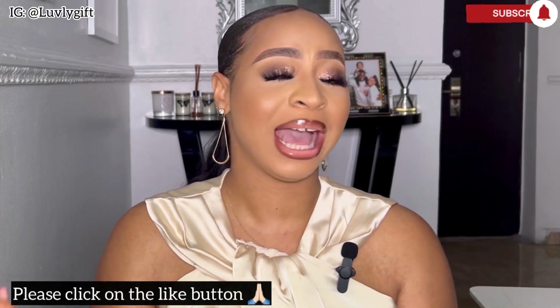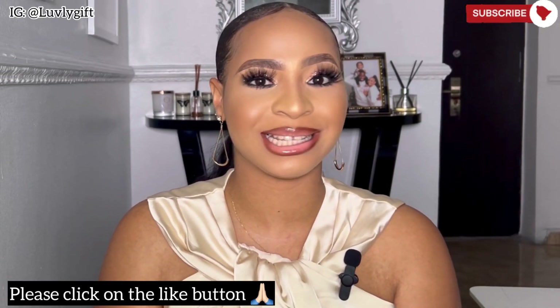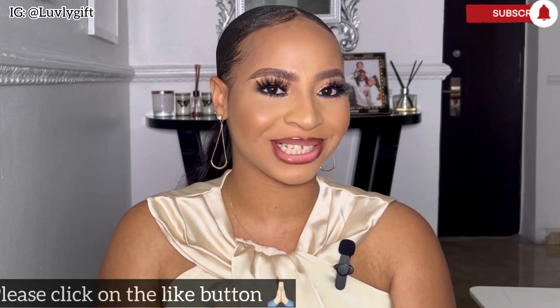Hey lovelies, welcome back to the channel and welcome back to another video. Today's video is a pretty interesting one — as you can see by the title, I did a full makeup transformation on myself. If you want to know how I achieved this look, then please keep on watching.